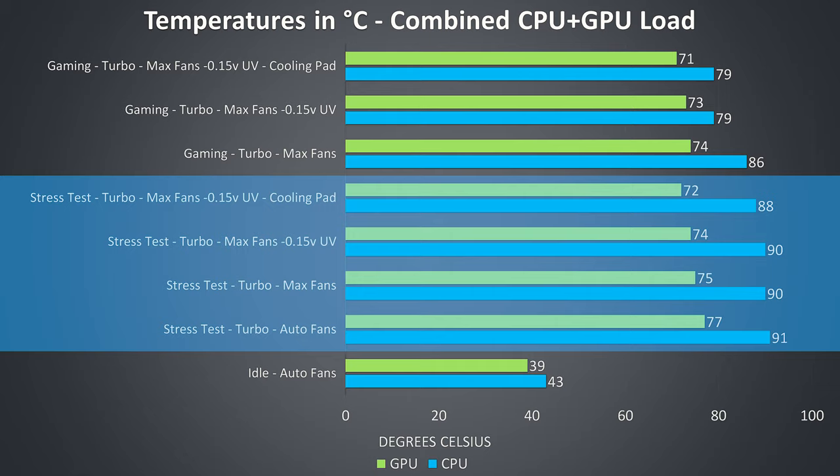The stress test results shown on the lower half of the graph are from running the Aida64 CPU stress test with only the stress CPU option checked, and the Heaven GPU benchmark at max settings at the same time to fully load the system — so kind of a worst case scenario.